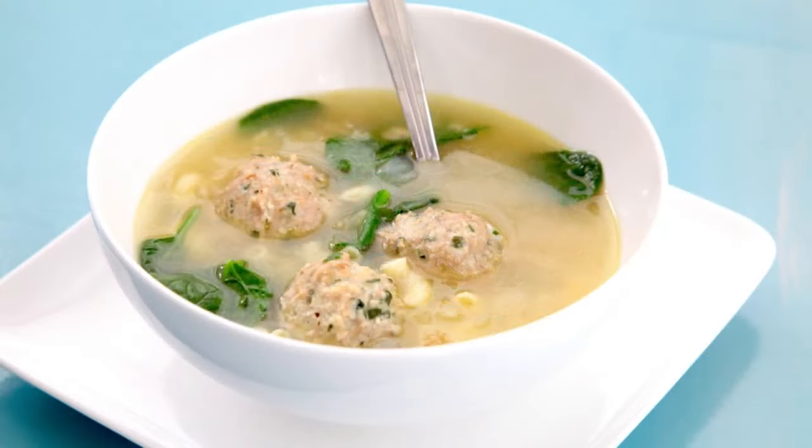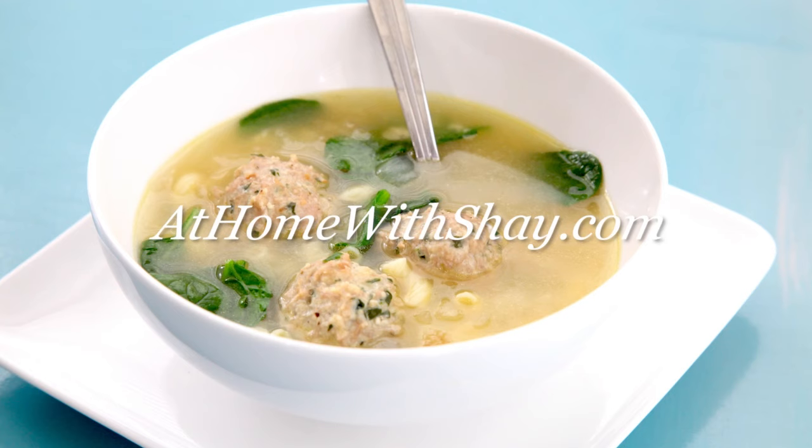And I hope you don't mind me saying it's a match made in heaven. You can find this recipe and many more at homewithshea.com. Shea Ryan, ABC Action News.